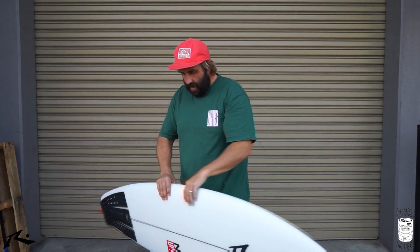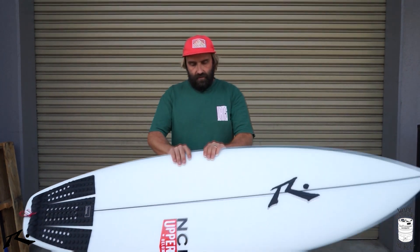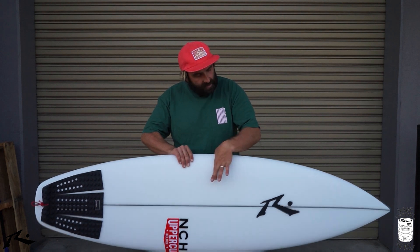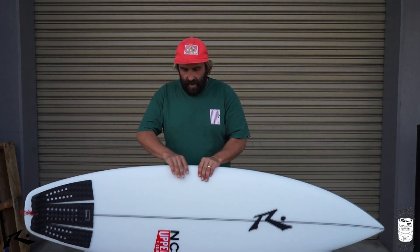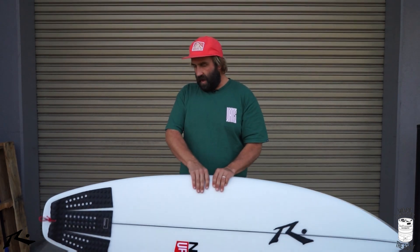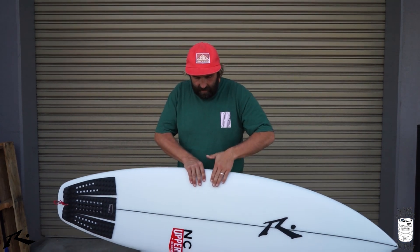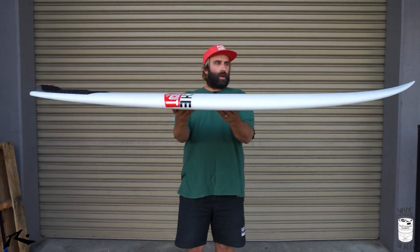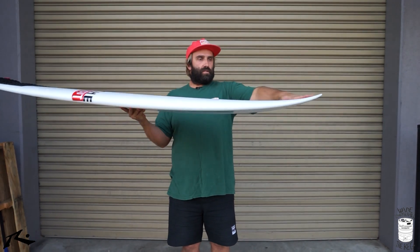The rails are mid-rail — not too thick, but they feel kind of low on the edge and then they get thick quite quickly. That two-and-a-half inches isn't all on the rail, so I'd call it a mid-rail, not a full rail, but you can feel that thickness come up quite quickly on the board. And the rocker — nothing crazy here, a bit of flip through the nose.